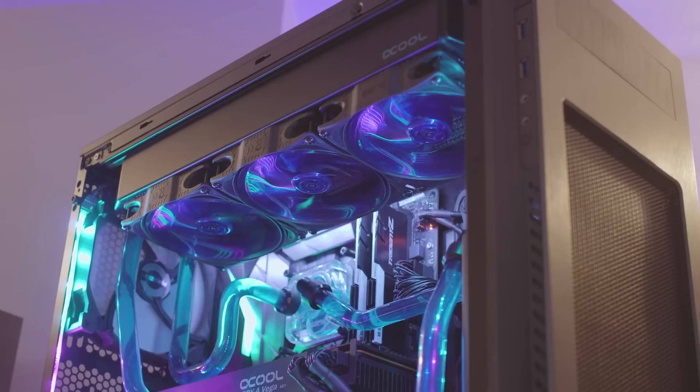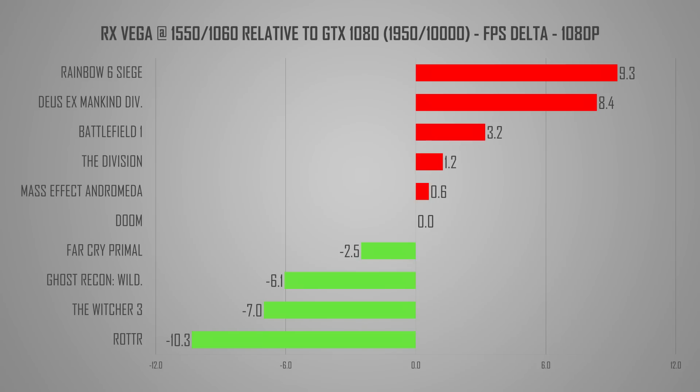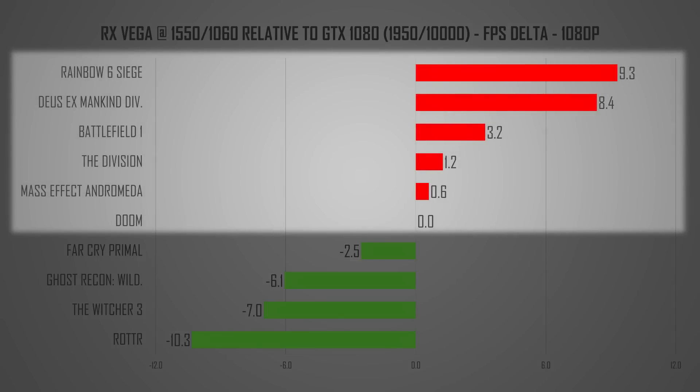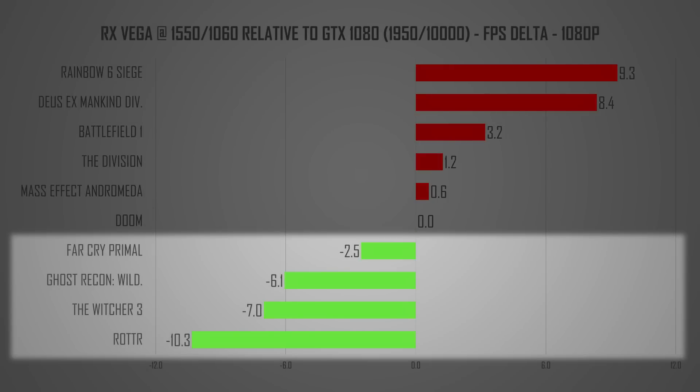What about gaming performance? I'm not going to show you the same games where the RX Vega 64 at a locked 1550 MHz was already on par or slightly faster than its main competitor, the GTX 1080. I'll just pick the 4 titles where it was lagging behind and compare to the measuring stick GTX 1080 at 1080p and ultra-wide 3440x1440, just like I did in my initial card review.